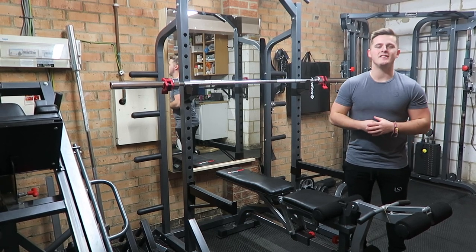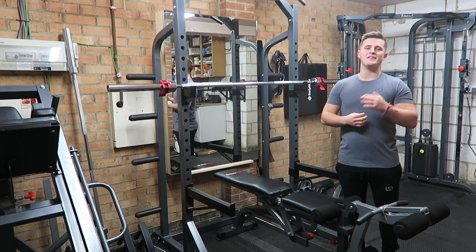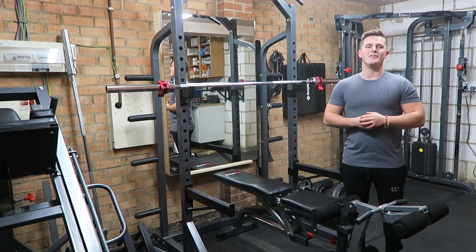What's up guys and welcome back to LSJTV. This is going to be the brand new 4th updated gym tour for 2018. We've got some brand new additions and I cannot wait to show you, so let's get right into it.